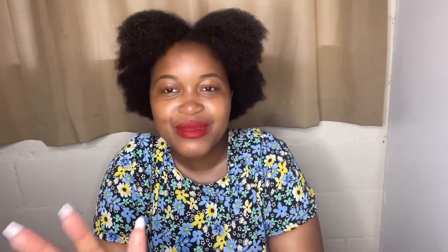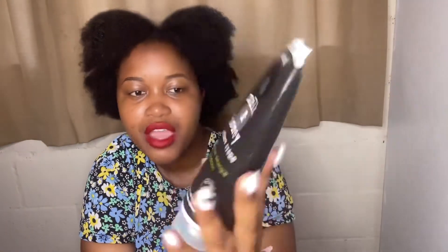I'll list all the products in the description box in case the lighting makes it hard to see. For the cream step, I use my favorite product from Native Child — the Milk and Honey Moisturizing Cream. This is a three-in-one product: it's a moisturizer, a detangler, and a conditioner. You apply it after washing your hair and you can also use it to detangle.